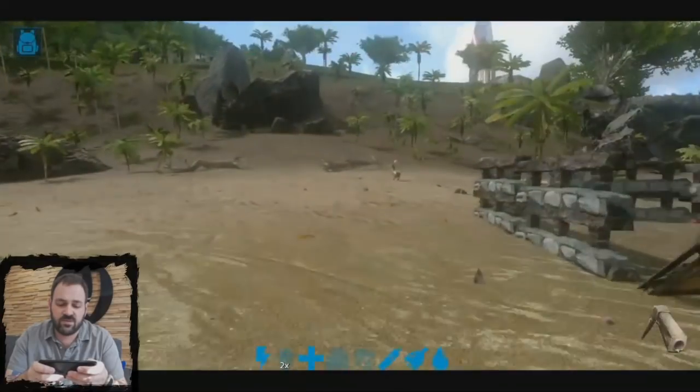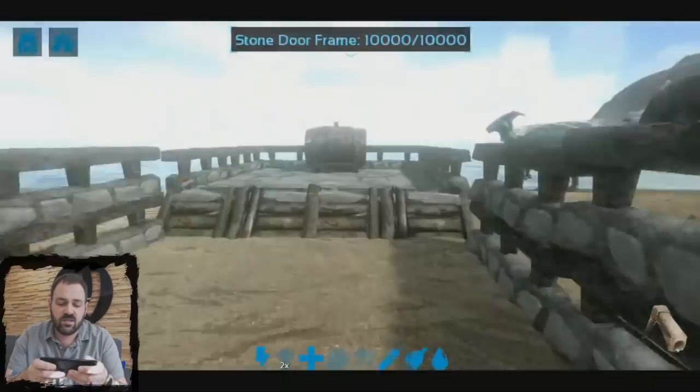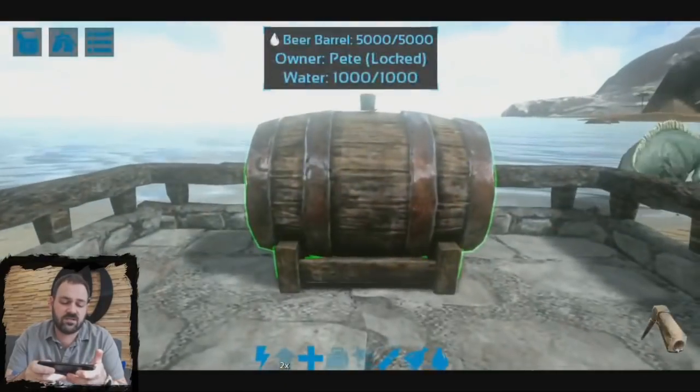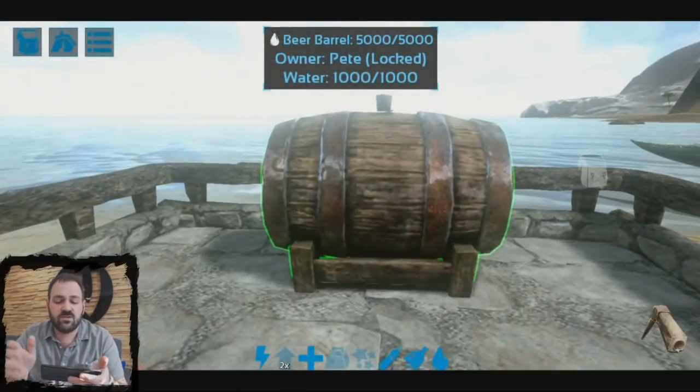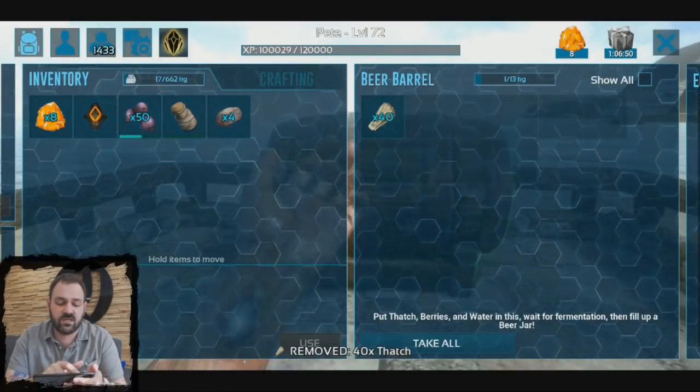Next step of course is to fill it with ingredients. So we're going to run in here, walk up to the beer barrel and hold down on the right side of the screen to open its inventory. Now we need 40 thatch, which I'm just going to double tap and transfer the whole stack in there.